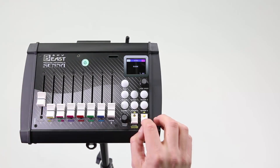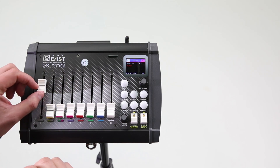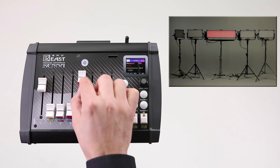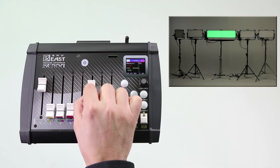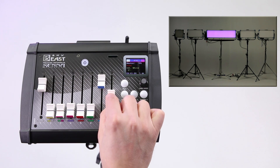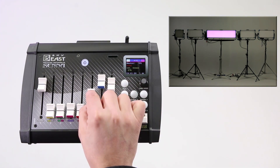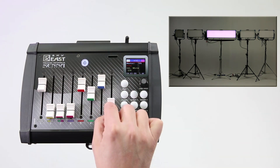In RGBW mode, the second, third, and fourth sliders don't have a function. Use the fifth slider for the intensity of red, the sixth for green, the seventh for blue, and the eighth slider for the intensity of white. By mixing primary colors you will get all other colors, and adding the white affects color saturation.